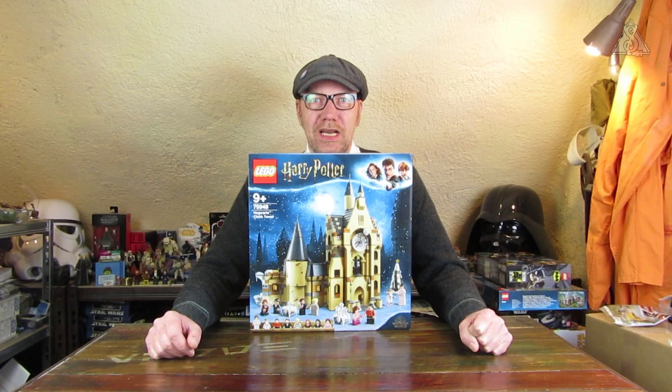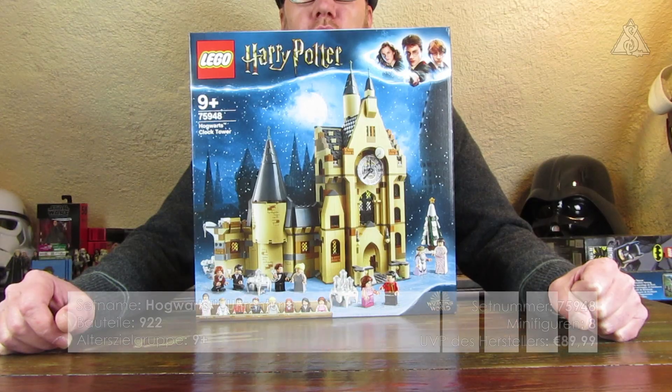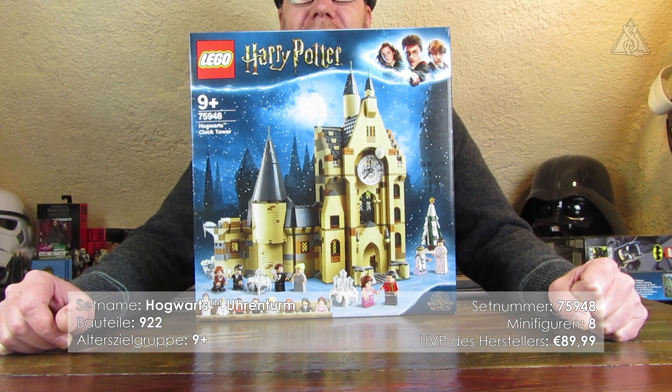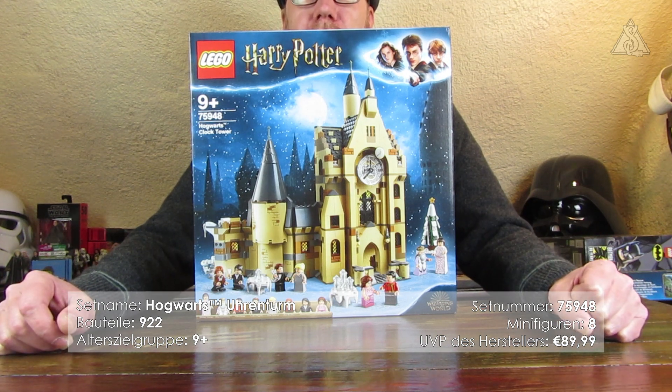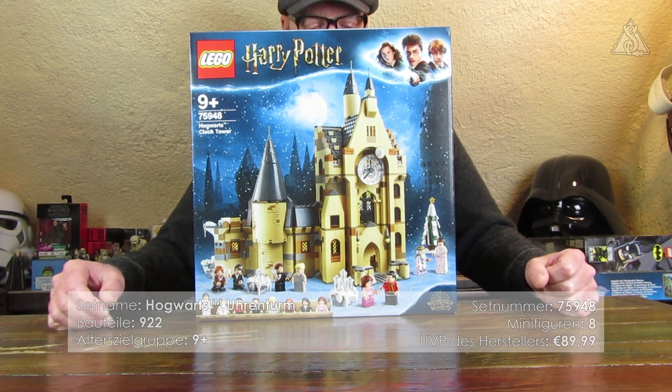Hello and welcome to a new video on my channel with the LEGO Harry Potter sets of 2019. This time it's the Hogwarts Clock Tower, set number 75948, with 922 parts and 8 minifigures. The recommended age is 9+ and the set has an RRP of 89.99 euros.